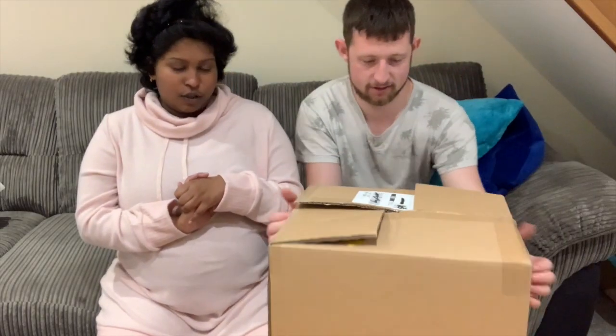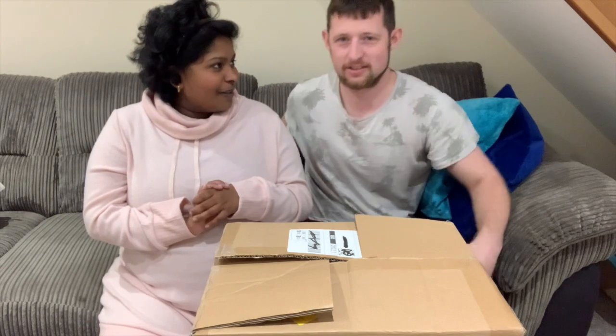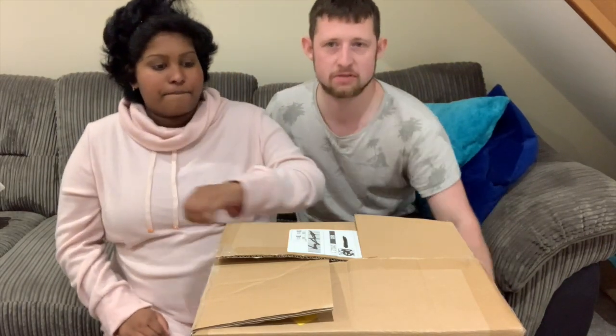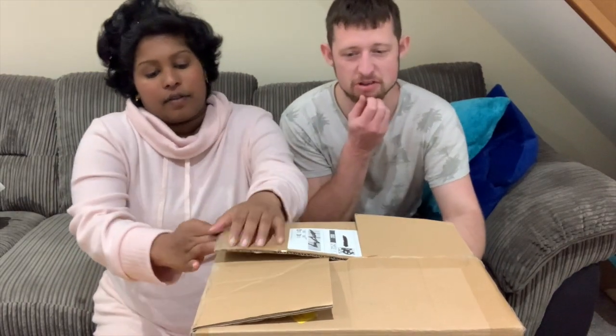Hey guys, welcome back to the channel! Today we are going to do some unboxing because with the baby coming — not long to go — we got some bits and pieces. We might not use any of this stuff, but we'll show you what we got. The first one is Tommy Tippy. Tommy Tippy is a pretty big brand around the UK and they seem to do most baby stuff — just about everything.